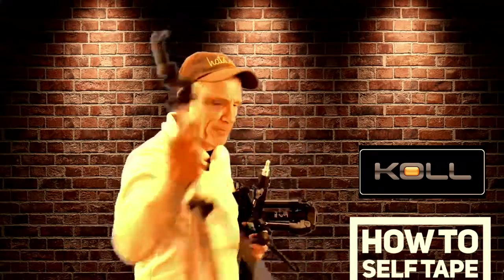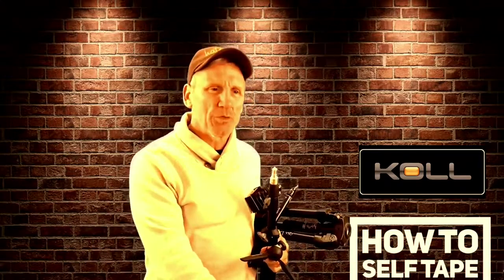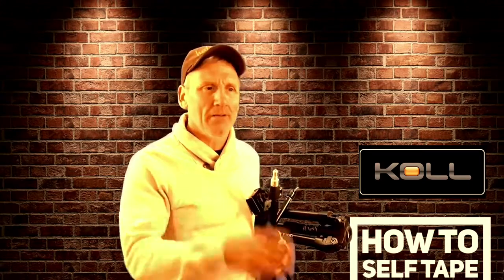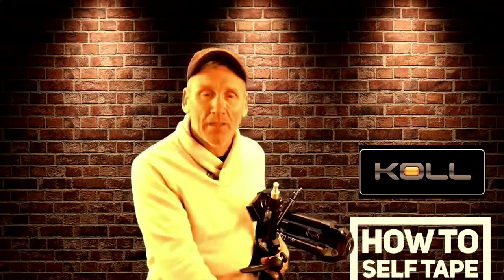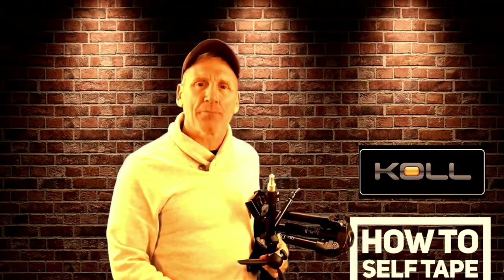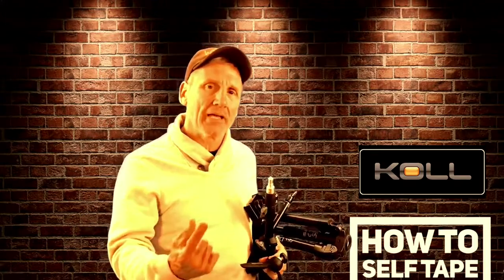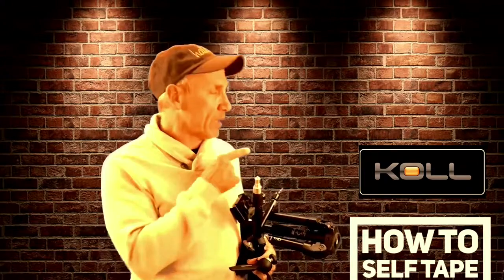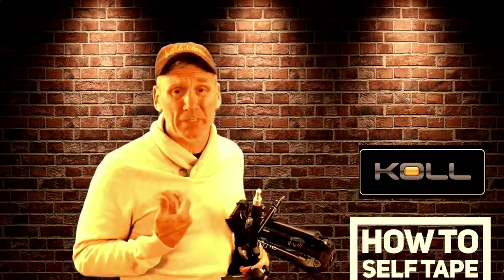Will Roberts here with your next installment of how to self-tape, how to do your vlog, or shoot videos of your cat from the next door neighbor's house. So all that stuff you're going to find out here — go to actingupradio.com. There's a tab on the top that says 'How to Self-Tape' that will have all the episodes and information, additional information and equipment brought to you by my friends at Kohl Limited, who will give you some great packages that I helped them put together.